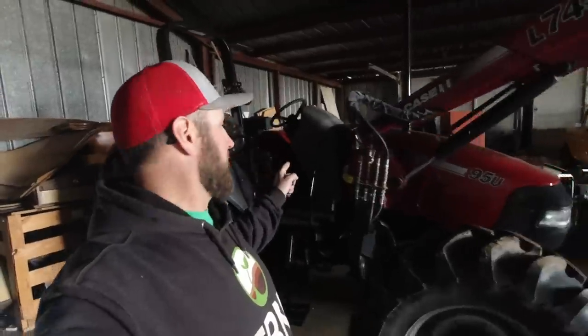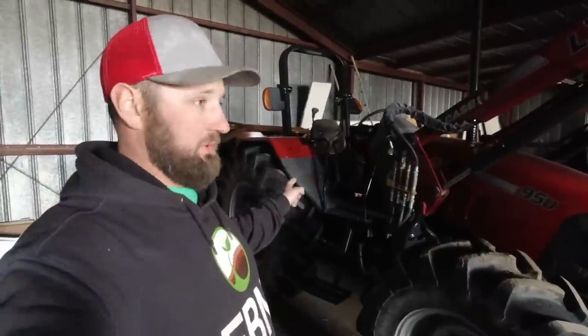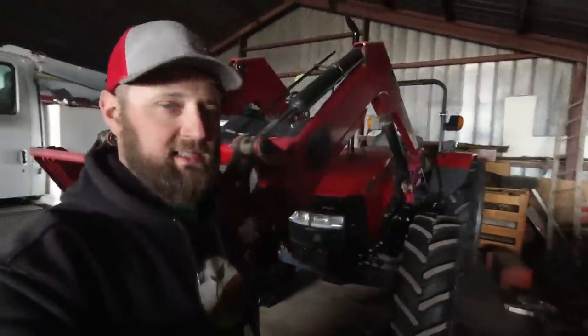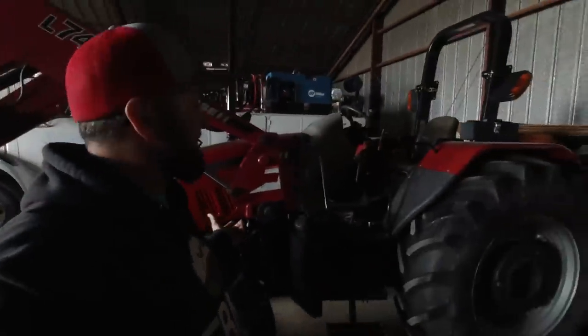This is a Farmall U — I have no idea what year this one is. We use it for augers. It's a super handy open station tractor — easy to hop on and off, works great for things in the yard. Just a cute little tractor. Shuttle shift, throttle, PTO, loader controls, gear shift. It has a tri-range plus a quad range and a high-low. Two remotes, three-point — that's about it.